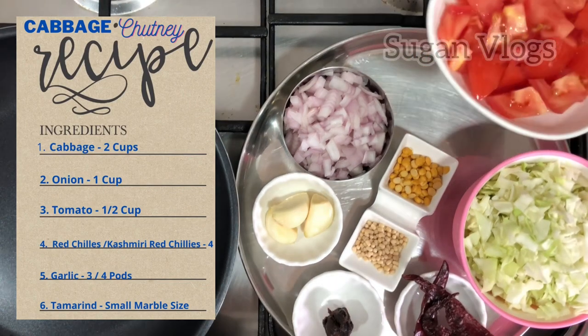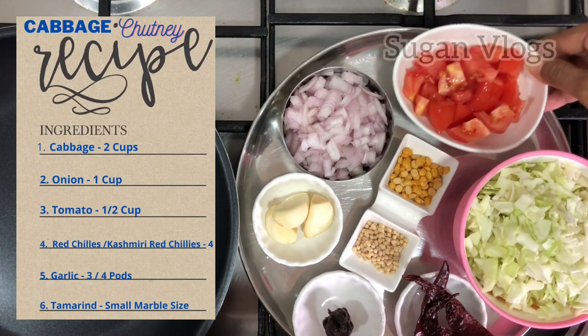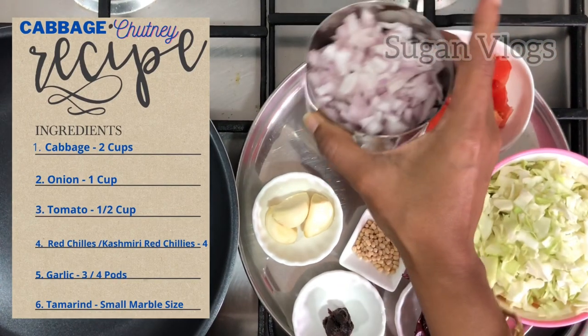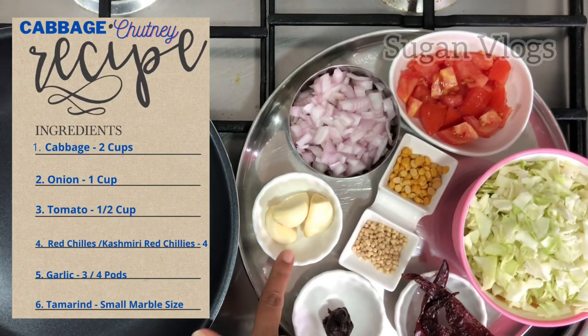I am going to add a tomato flavor. You can add half a tomato — it is optional. I am going to use 1 cup of tomato. You can also add garlic.